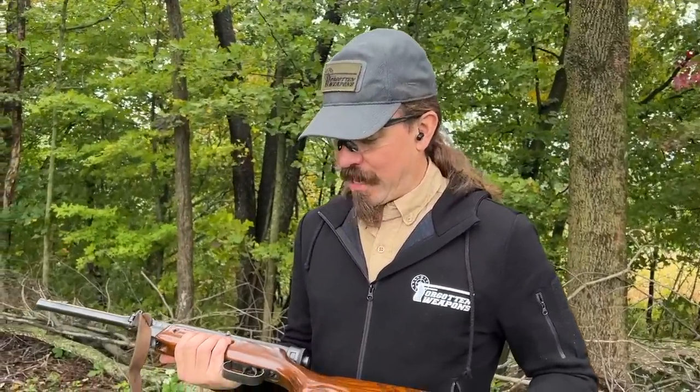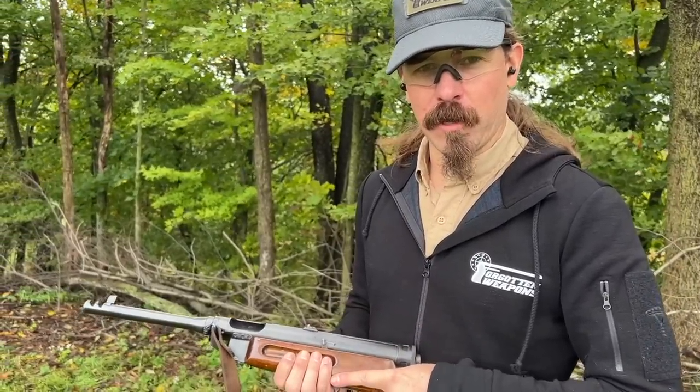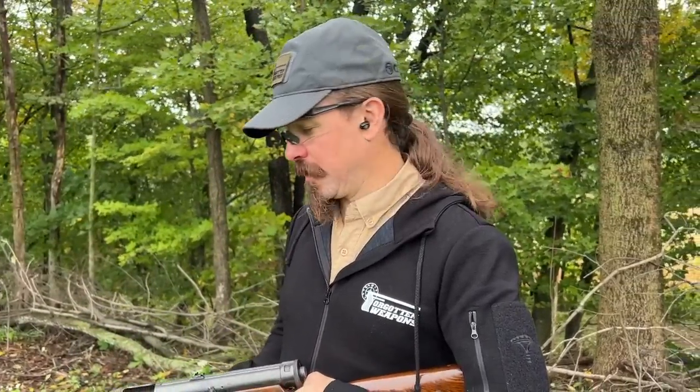Even the nice sized magazines just seem to empty a little too quickly all the time. I like it — these are fun guns. The controls are nicely laid out. If anything, the length of pull is maybe a little bit short; my face is awfully up close to the receiver here. On the other hand, maybe that helps give it some of that controllability. Definitely a fun gun to shoot.